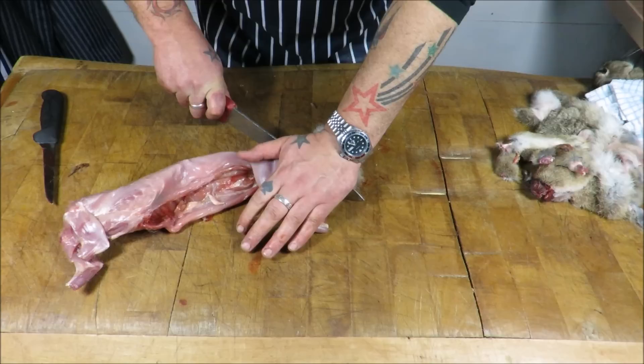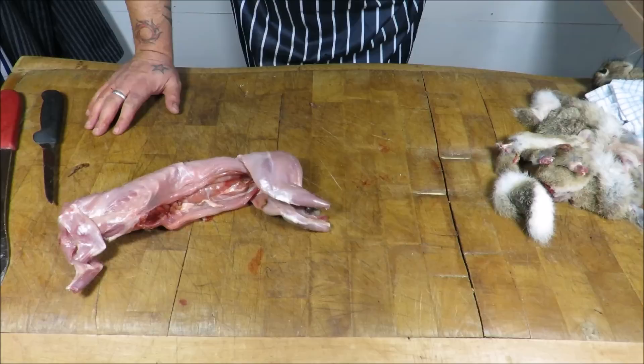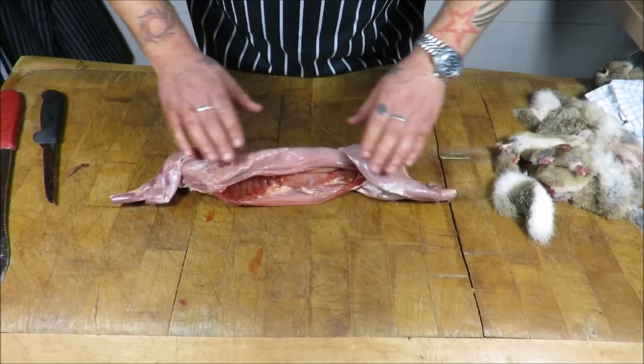A little trick: you can make a salt solution by just putting some water in a bowl, adding some salt, and dip your finger in and taste it. If it tastes salty like the sea, it's enough — and that will take away any gamey taste, if there's much there anyway. So you've just seen me take the jacket off that one; I should get another one and show you how to do it.